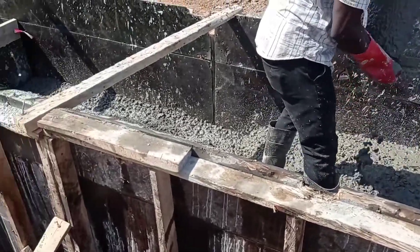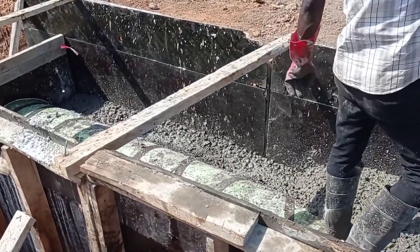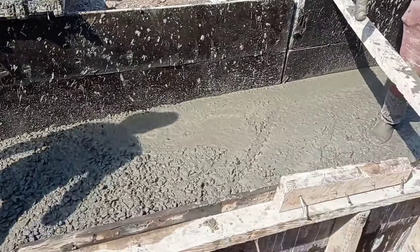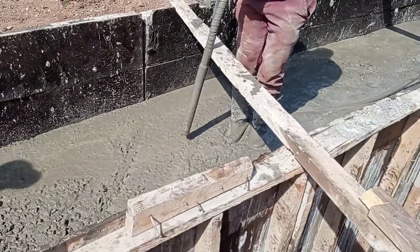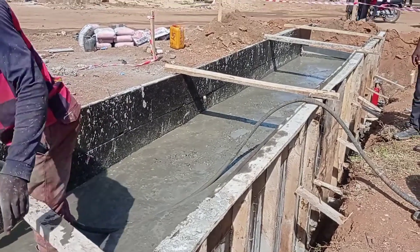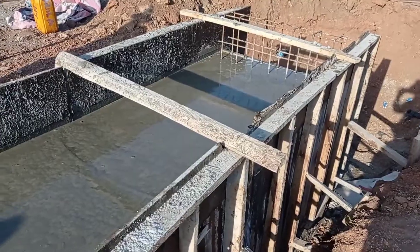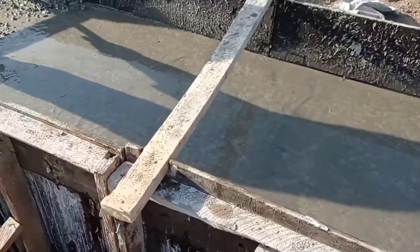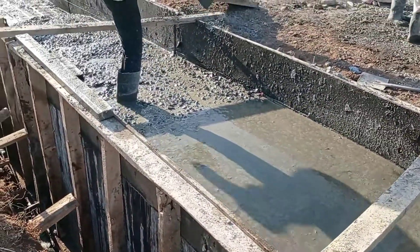After pouring concrete, you can also see that we are using the concrete vibrator. The thickness of our walls has been maintained at 25 centimeters. The thickness of our decking has also been maintained at 25 centimeters, just like our base.